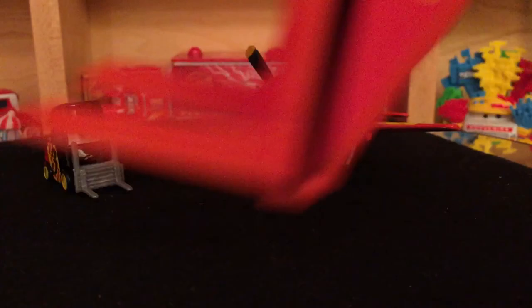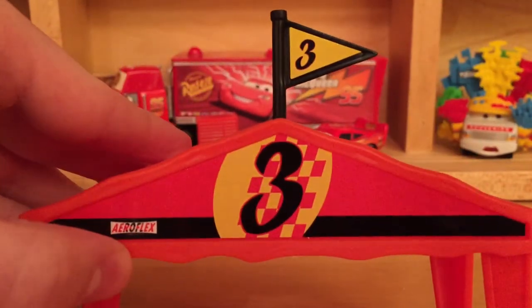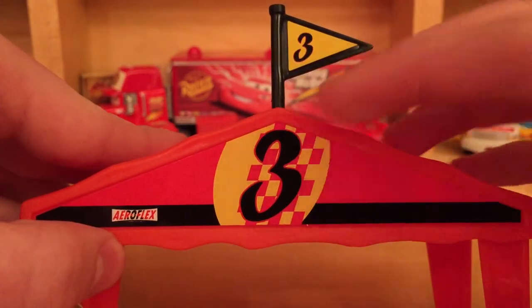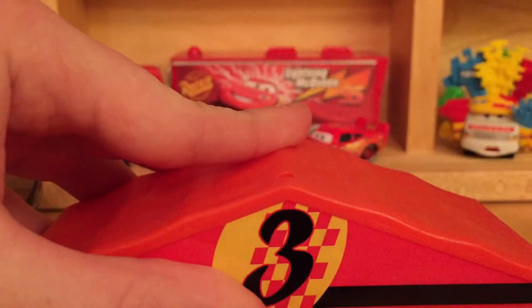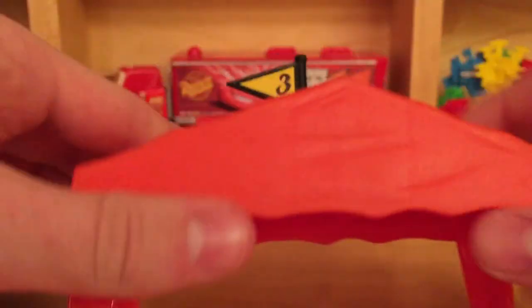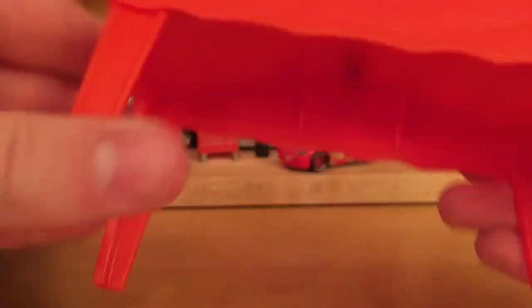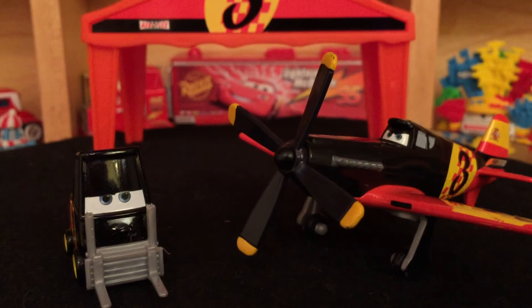That's pretty much it for the pity. Let's take a look at the tent real fast. It has the designs of Antonio — the checkered Spanish color design, number three, flag on it, and the Aeroflex sponsor. It comes right on and goes right off. The legs also come off but I'm not going to take them off because they're a bit challenging to get back on.